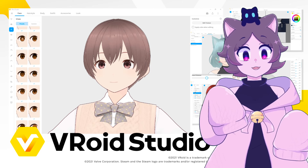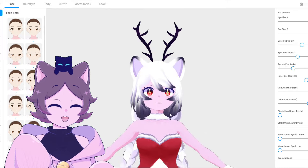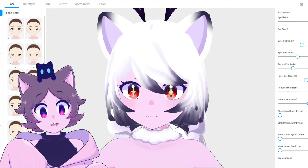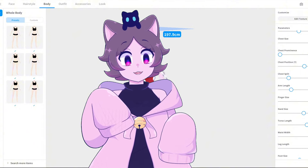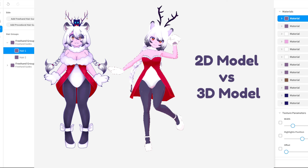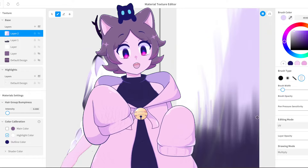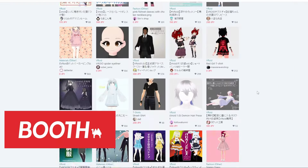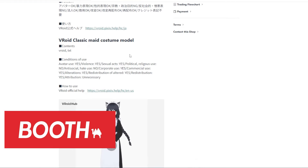For the 3D model, I used a program called Vroid Studio. If you've been in the VTubing scene for a while, I'm sure you're very familiar with it. Vroid Studio is a program that allows you to create your own anime-style 3D models with little to no experience in 3D modeling. You can adjust sliders to edit various aspects of the model's appearance and edit textures of the provided bases to create your own unique clothing designs. If there's something you don't want to do yourself, I recommend looking on places like Pixiv Booth to find both paid and free Vroid assets. Just make sure that you read the permissions and details first.